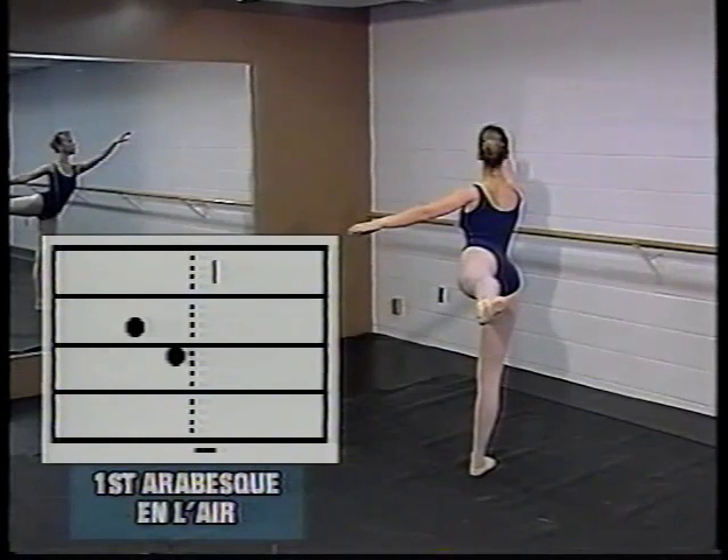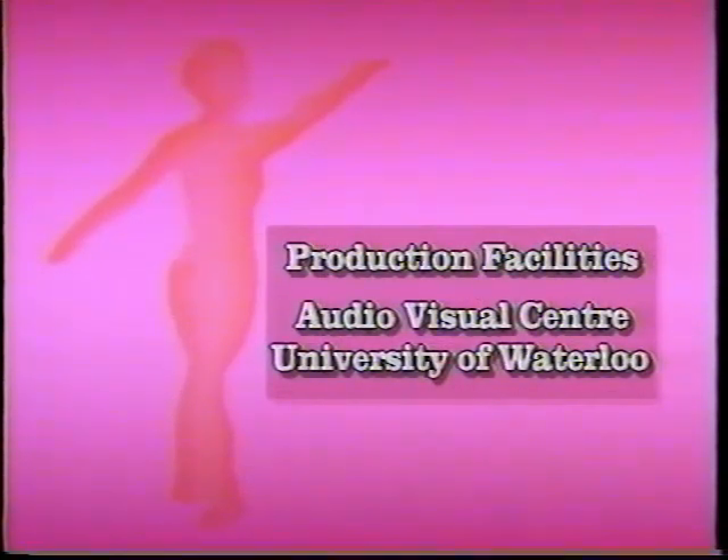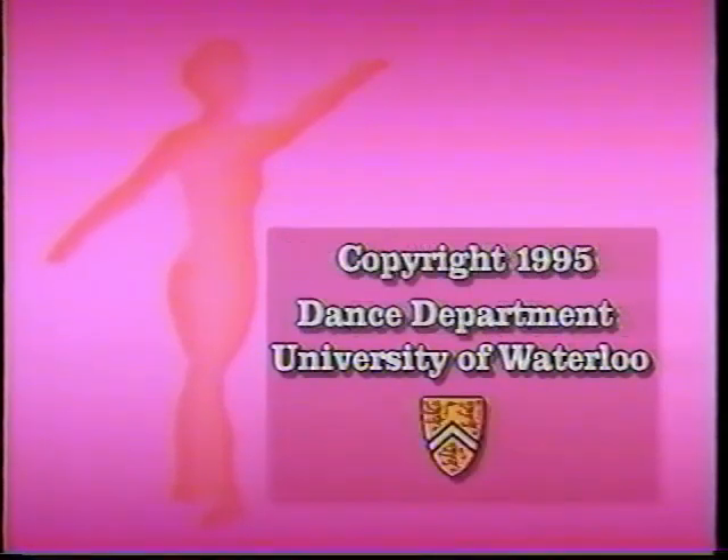Michelle is demonstrating first arabesque on demi-pointe. The left leg is behind at hip height, the right arm is in front between the top of the head and the shoulder line, and the left arm is slightly above the waist, behind and to the side.